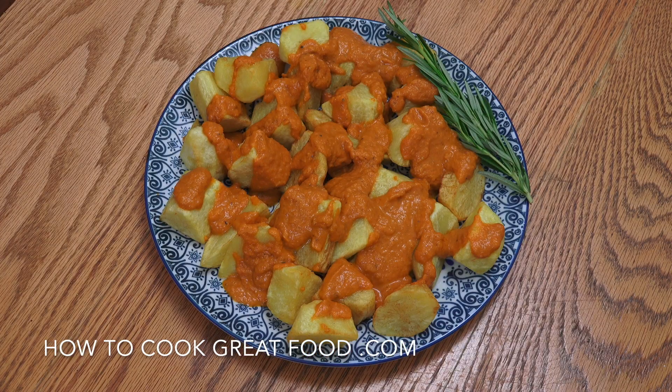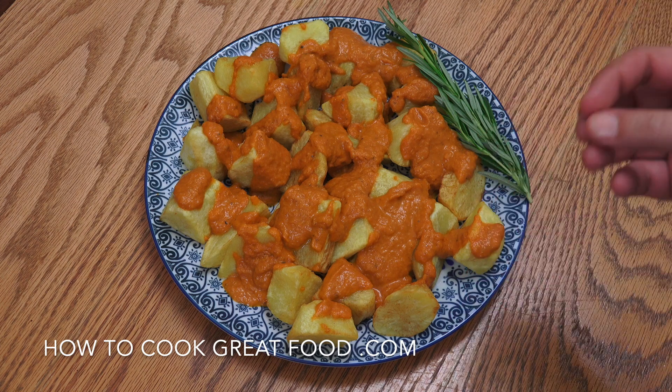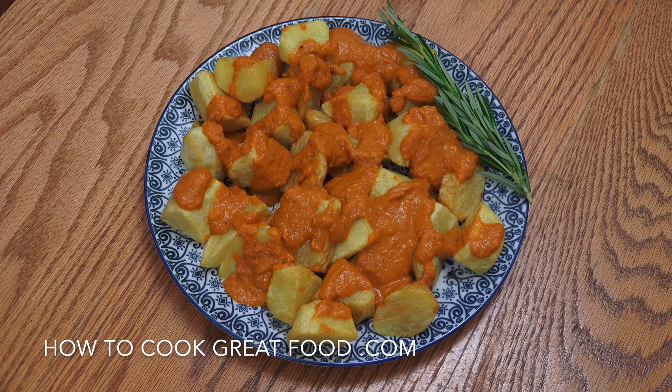Welcome back to howtocookgreatfood.com — please click subscribe to our channel. On the menu today: potatoes and tomato sauce, or Patatas Bravas. We're going to parboil some potatoes, fry them, and make a beautiful little sauce.